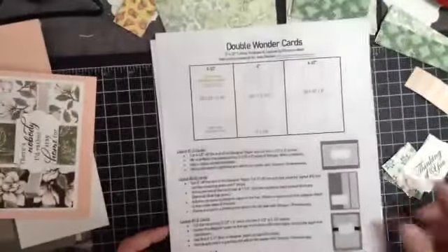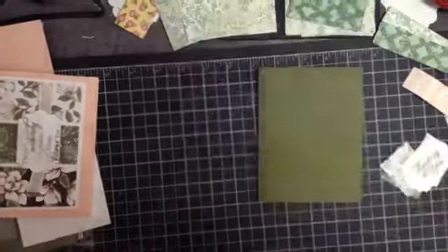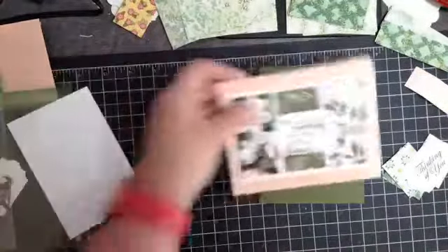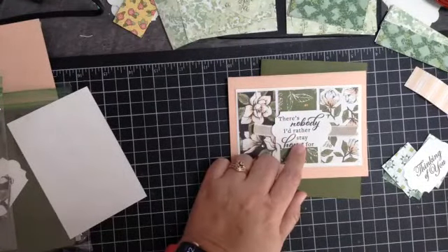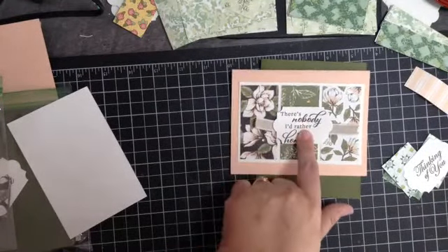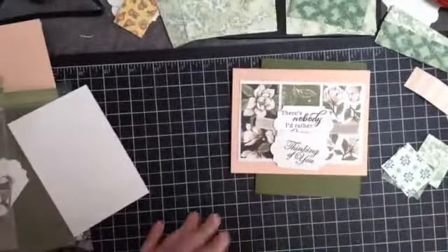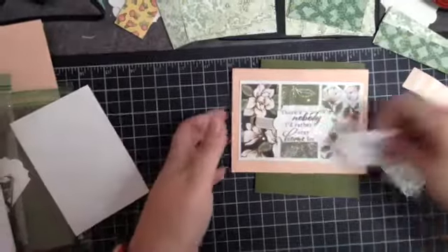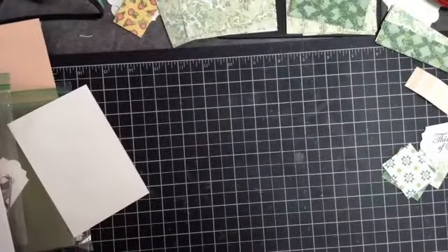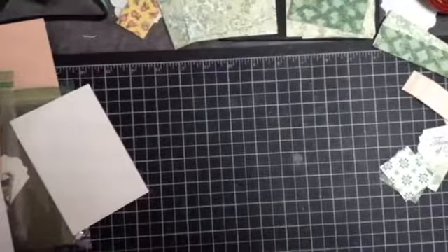I can't wait to Zoom class with you guys! I will get this file posted. I used Early Espresso — I might have posted black because that's how it printed, but Early Espresso looks amazing too. You could get away with Basic Gray or Old Olive — lots of choices. I hope you enjoy that. If you don't have a host code, be sure to let me know and I'll get you one. Have a great day and happy stamping, bye bye!